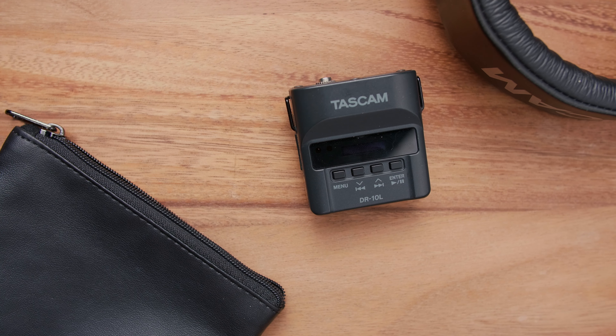And this is when I discovered the Tascam DR-10L. I've had this little guy for about a year now and it's been absolutely amazing. I'm going to cover today all the features that I love and a few of the ones that I don't.